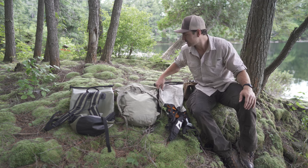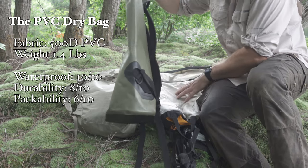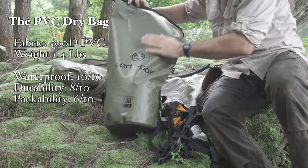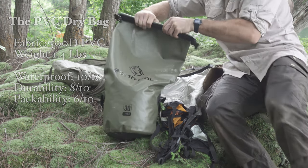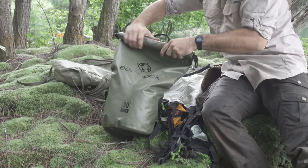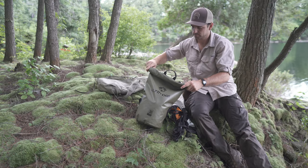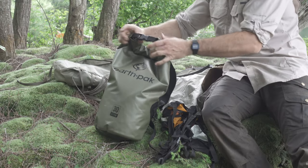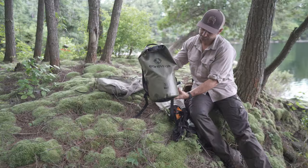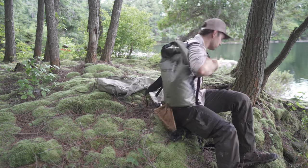Starting first, we'll go with the biggest bag. There are a bunch of different companies that make styles like this. This is a heavy-duty style bag made out of 500D PVC. PVC is a soft plastic material — it's completely waterproof. When I say 500D, that refers to 500 denier. A denier, in simple terms, is a weight per yard of fabric, so that higher number is associated with heavy-duty weight or heavy-duty thread fabric.